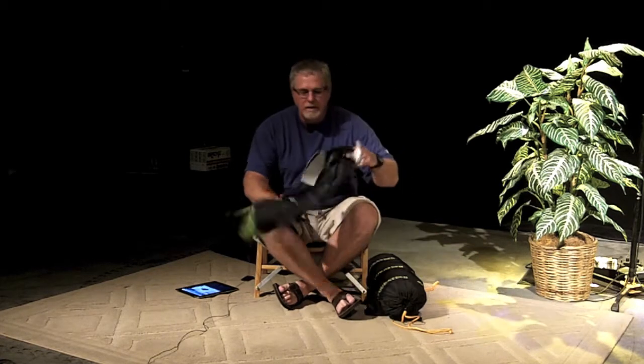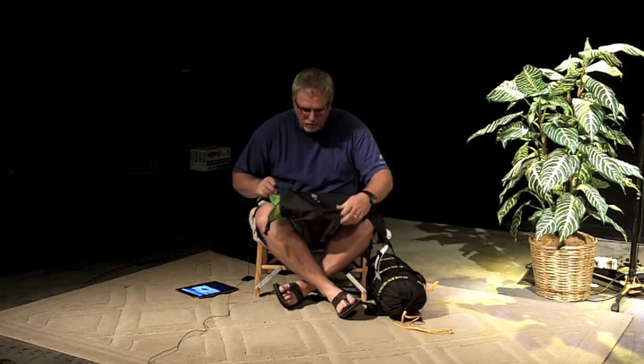All right guys, thanks for tuning in, MotorcycleCampingTV.com. Today we are going to take a look at several different items, but in this particular post it is going to be the Nemo Morpho two-person tent.